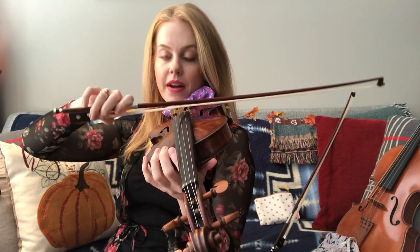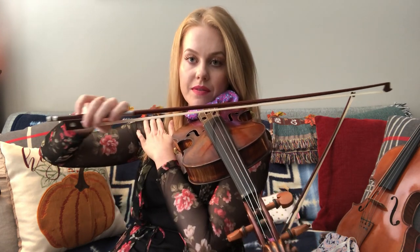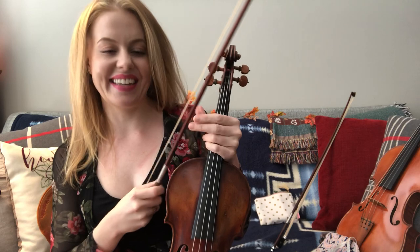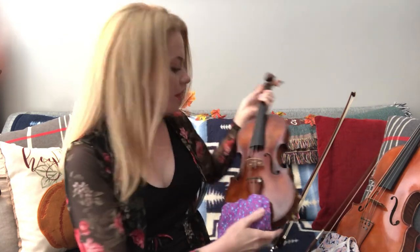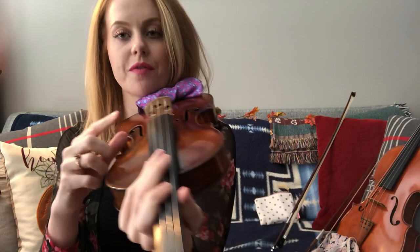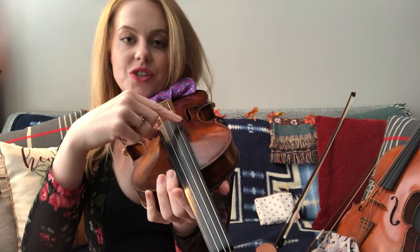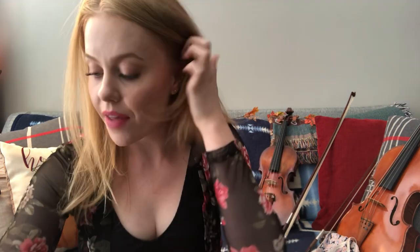This way the violin is supported by the bow. The string names from over here are E, A, D, and G.